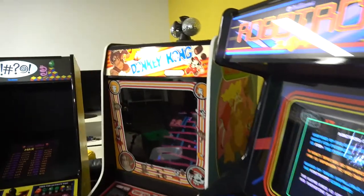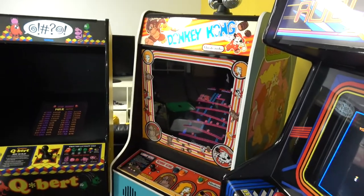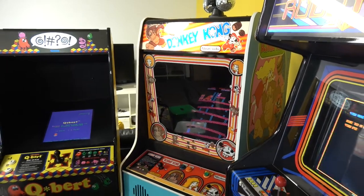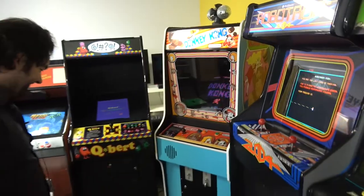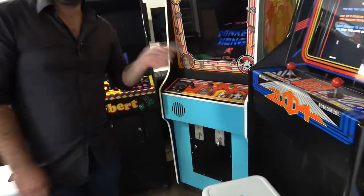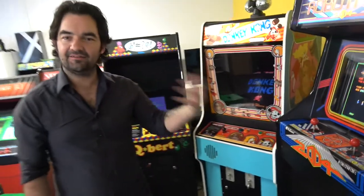The next one needs no introduction. Donkey Kong. Is this yours? It's Roy's, yeah. And it's another import, of course. And I've been doing live streams on me trying to pass the elevator level on this, because I just can't do it. I'm just not good at it. I reckon I can get to the second level.